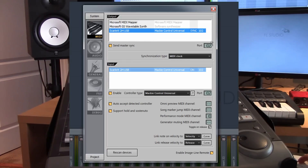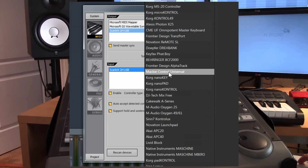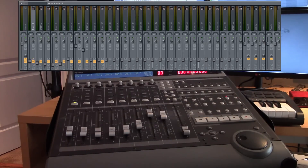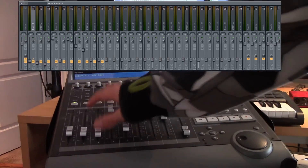Come up to your audio interface — the Scarlett 2i4 USB — enable it, set Master Sync Send and Master Sync to port 102 by clicking and dragging. Then come down, click on your audio interface, make sure it's enabled, and you can also choose Mackie Control Universal from the list — again, make sure that's also set to port 102.